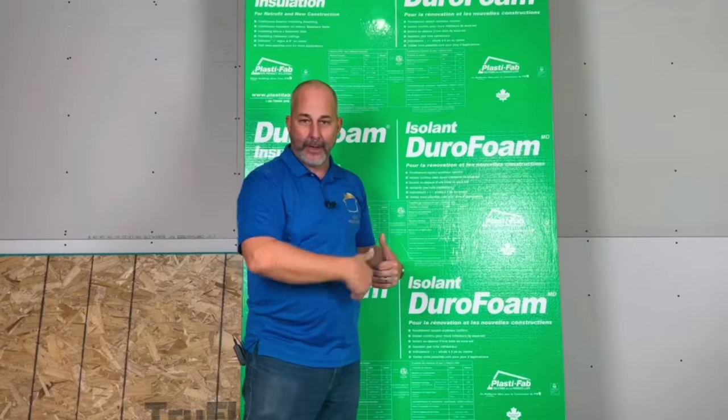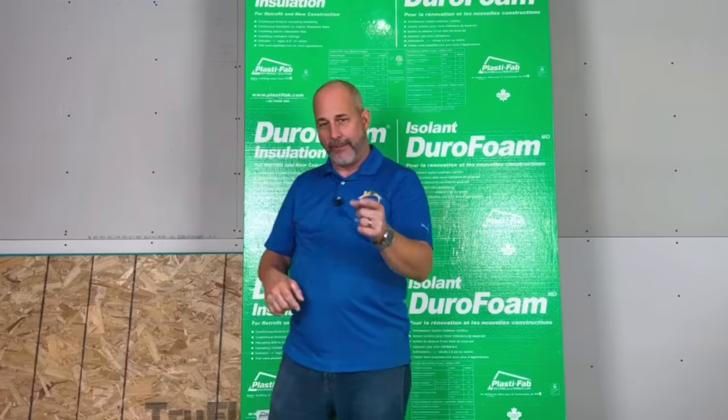The only thing Durafoam doesn't do is moisture management — the backside has no air gaps. So you save money but don't get as much performance. However, this is also three-quarters of an inch thick, so when you put your 5/8" OSB on top, it's now thick enough to nail down hardwood floor surfaces. So you've got options.